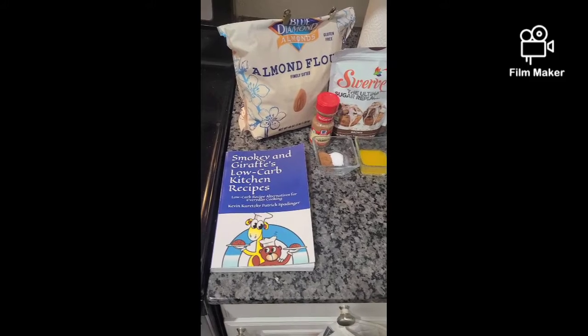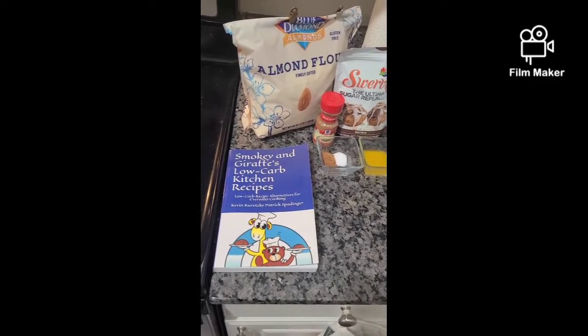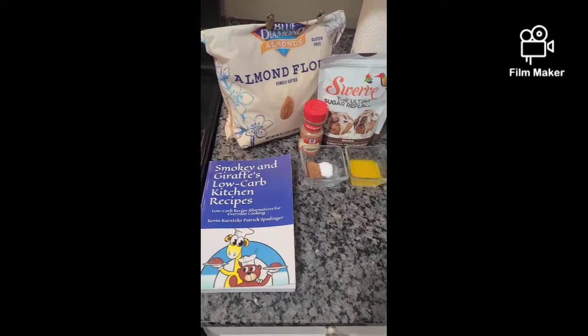Hey folks, welcome back to Smokey Address Variety Show. We're in the kitchen today making our low carb snickerdoodle cheesecake bars — a very simple recipe, very delicious, with only a few carbs per serving.